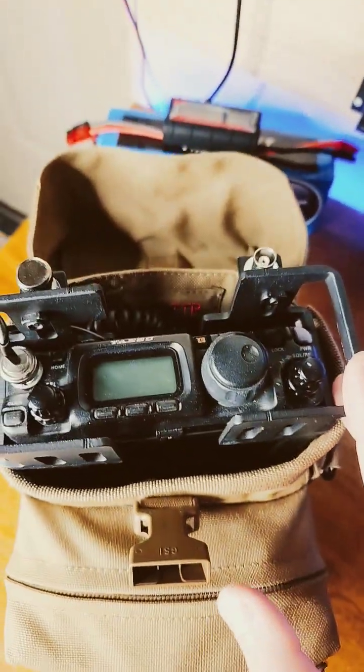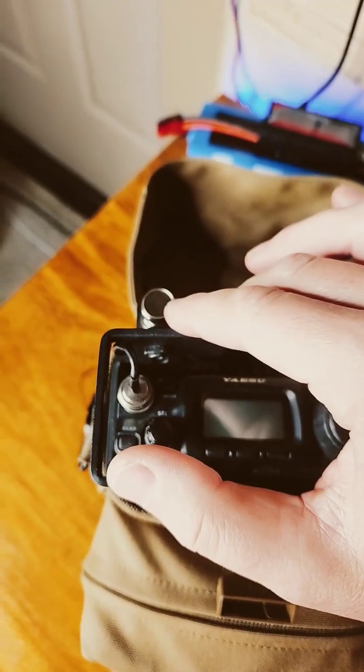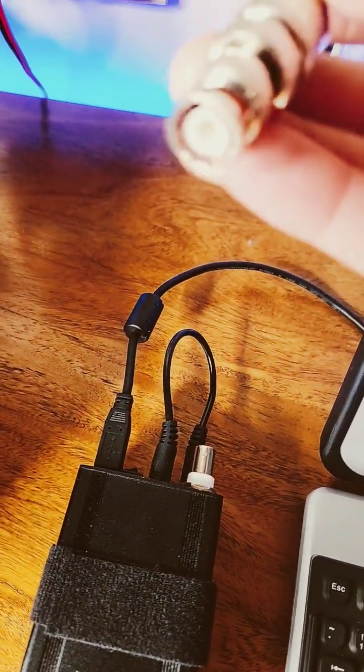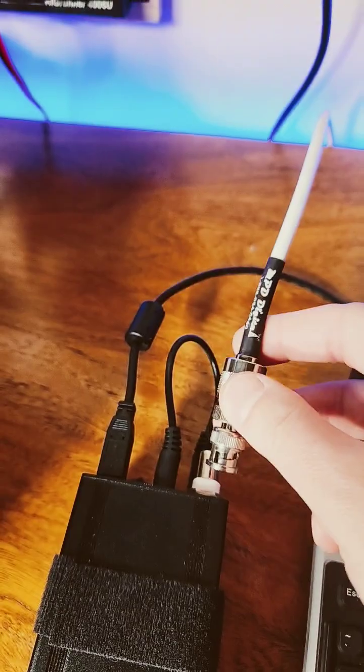All of the man packs I run have relocation mounts, and all the bulkheads are also BNC female. This one has a dust cap. A large portion of the amateur radio community uses PL259, so I have these SO239 to BNC male adapters to connect.